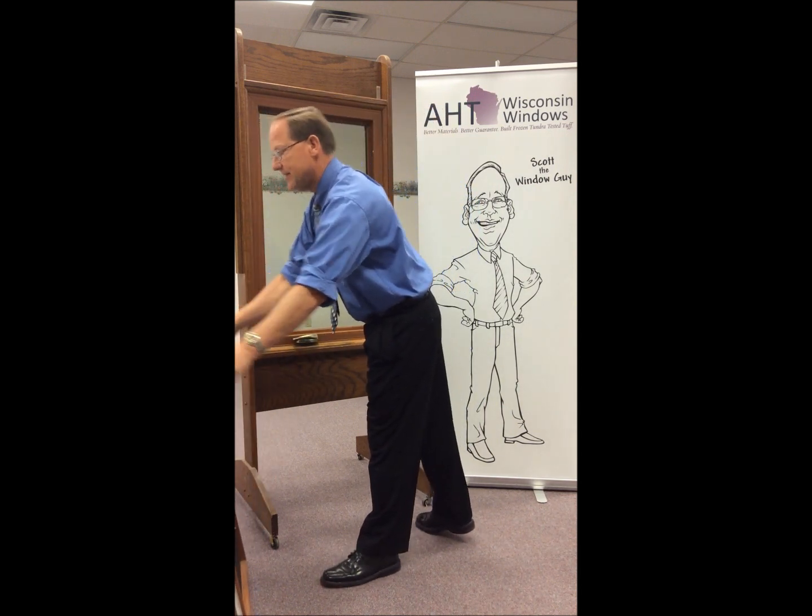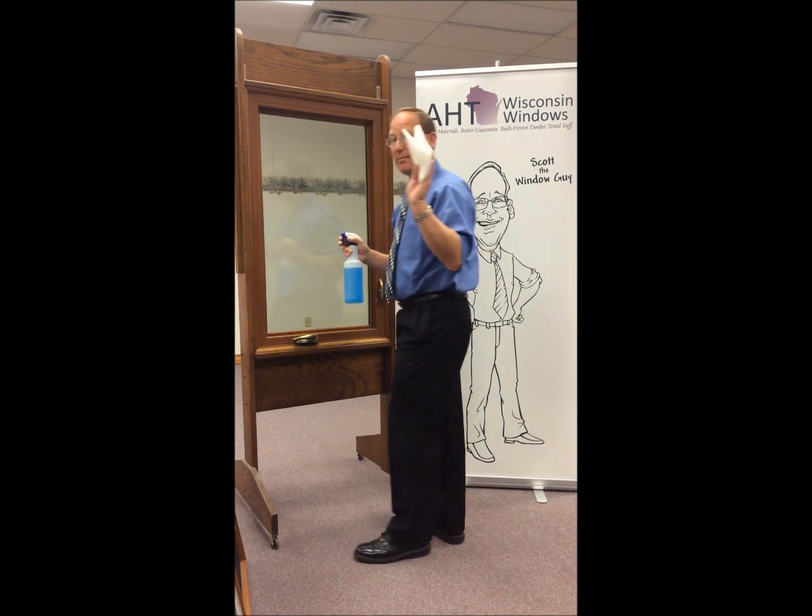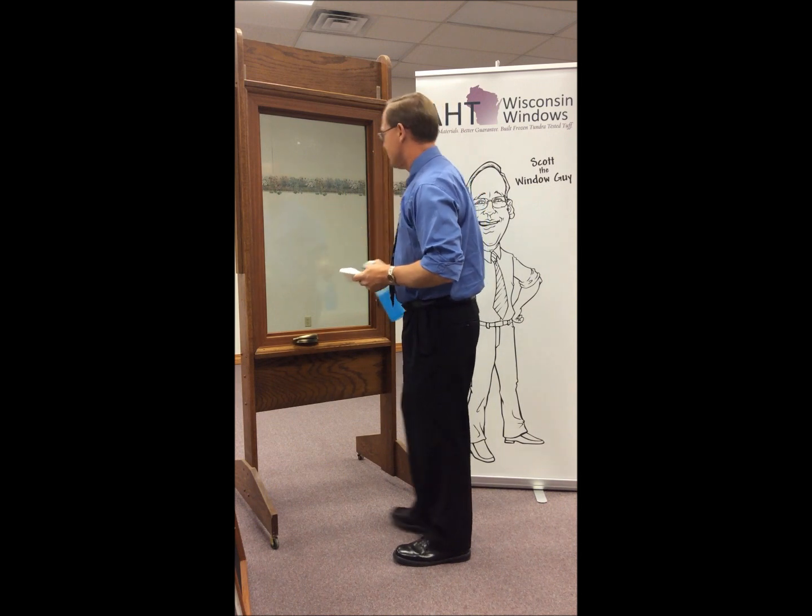Set the screen aside, take your favorite cleaner and some paper towel, and clean the inside of the window.